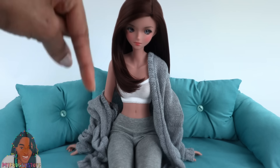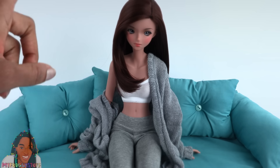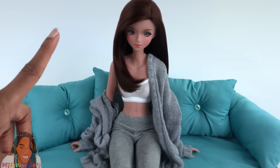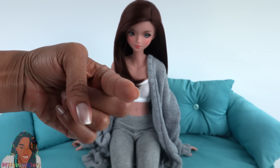Let us know in the comments down below if this doll is a buy or a pass. Like, comment, share, and subscribe. Don't forget to ring the bell and follow us on Instagram at myfroggystuff and thefrogvlog. We will see you next time. Bye!